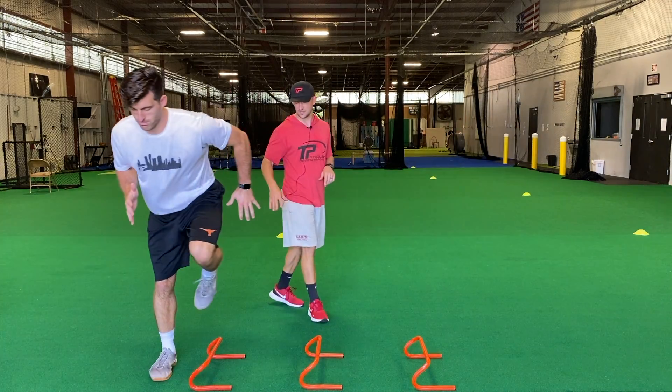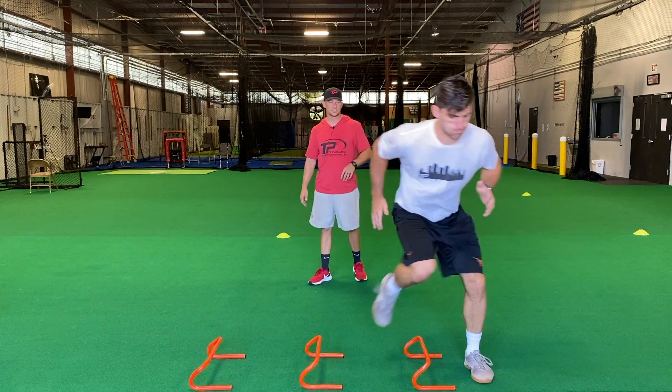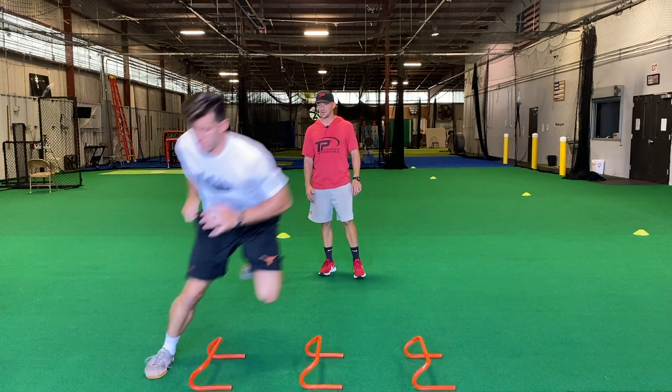Let's go ahead and go to the other side. Let's act like you're starting over there. We'll do the same thing going to the left. Chop, chop, chop, stick, skate back, get out there. Good.